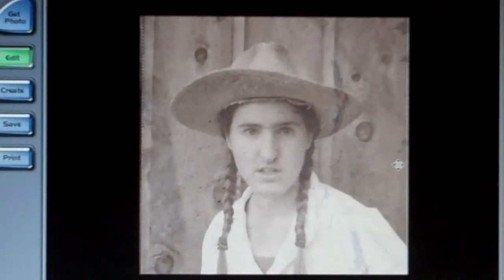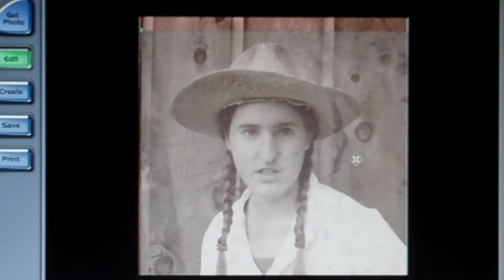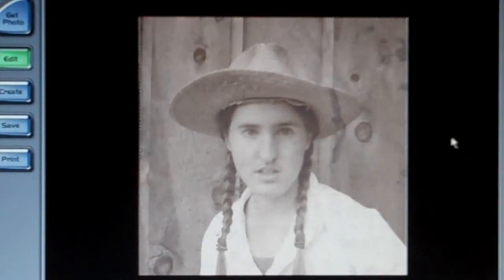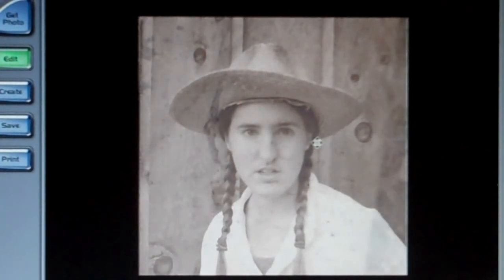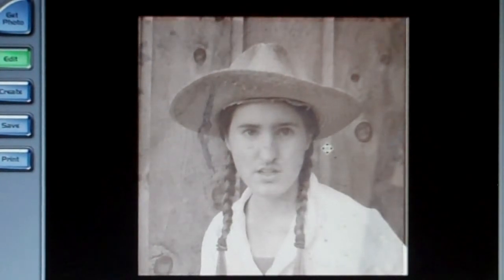You'll start to see the face come through, and it'll start to look like a tintype. Now move around your erased top layer — get it exactly where you want it, stretching and moving, maybe flipping it the opposite way — so that you'll have your scratches exactly where you want them on your tintype.